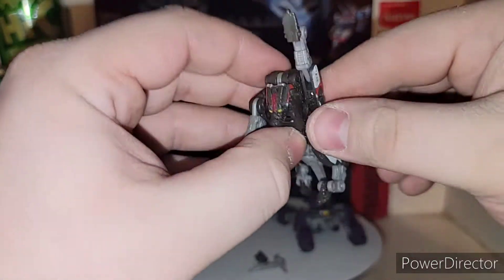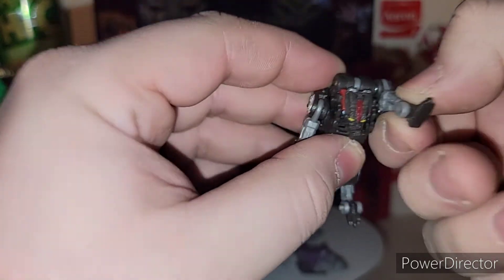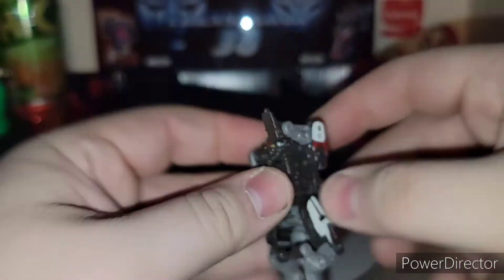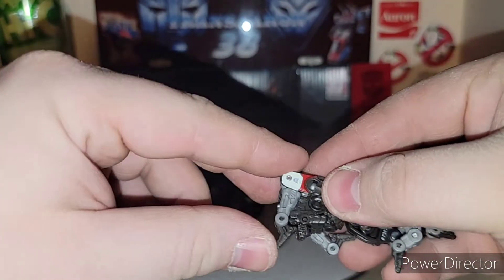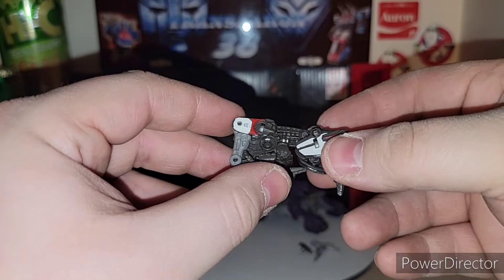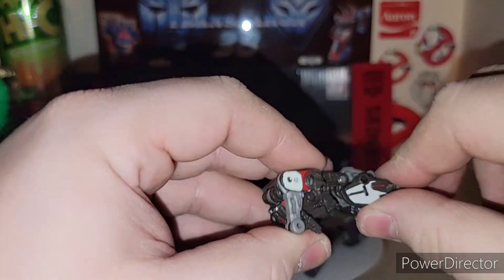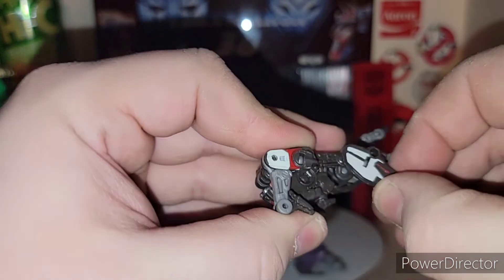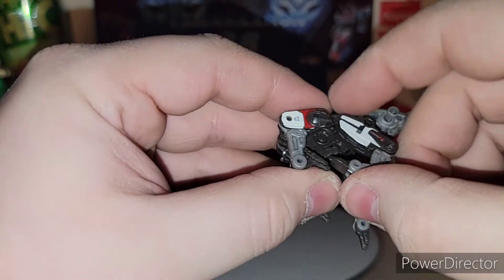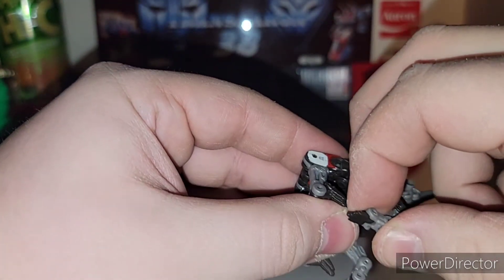Make sure his arm's up this way. There's a little gray tab right in here — tab the first part of his leg right there. Rotate this whole section in. I hate how this leg works — this leg is weird on this.